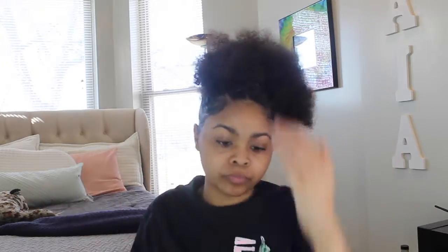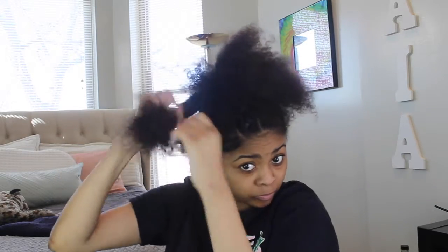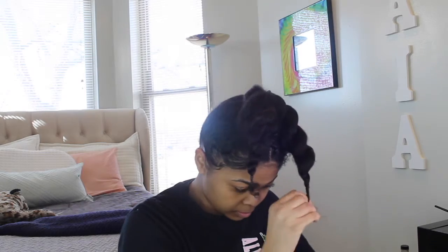I'm going to lay those edges and then work on the actual top knot bun. Now that the edges are laid and slayed, it's time for the bun part. I did it in two sections — I single twisted each side to make it easier to apply in the bun. I applied the rubber band at the ends, and now it's time to make that top knot bun.